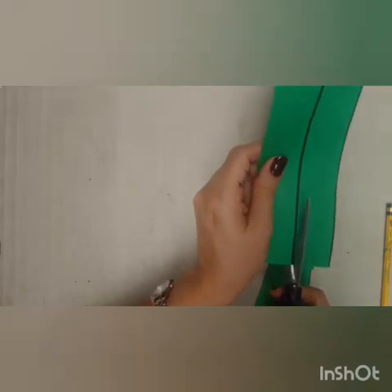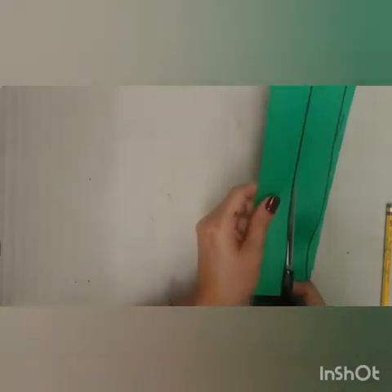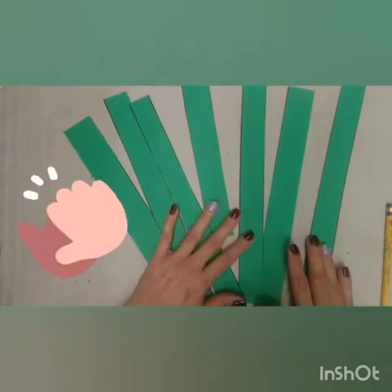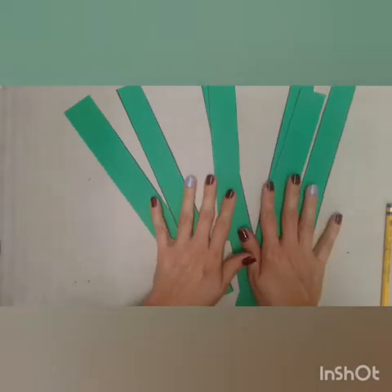I cut all these because I'm going to use just this color. But if you're going to use red, and blue, and yellow, make maybe two strips of each color. Now we've got all these — in my case I did one, two, three, four, five, six, seven.